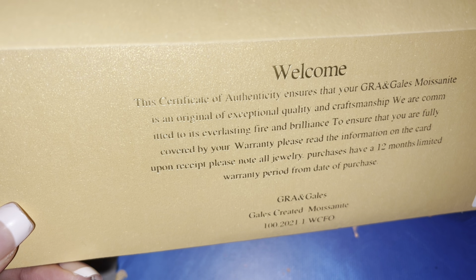The back also says Gales Created Moissanite and tells you what kind of ring it is — but I don't want to tell you yet because I want to show you. I haven't even seen it myself; I was trying to wait and stall. Now I'm going to open up the inside. Okay, this is the card they're referring to.